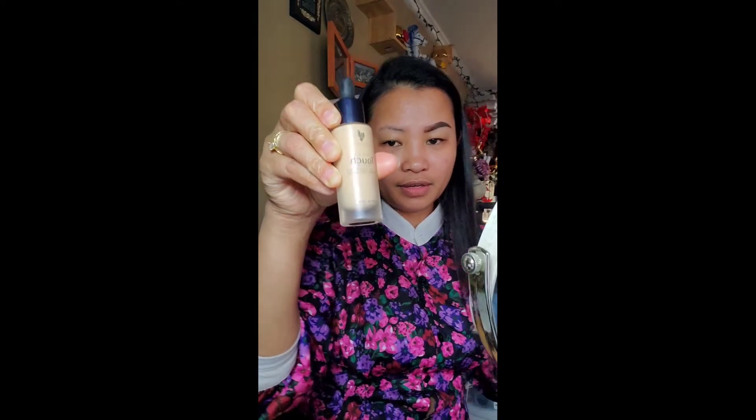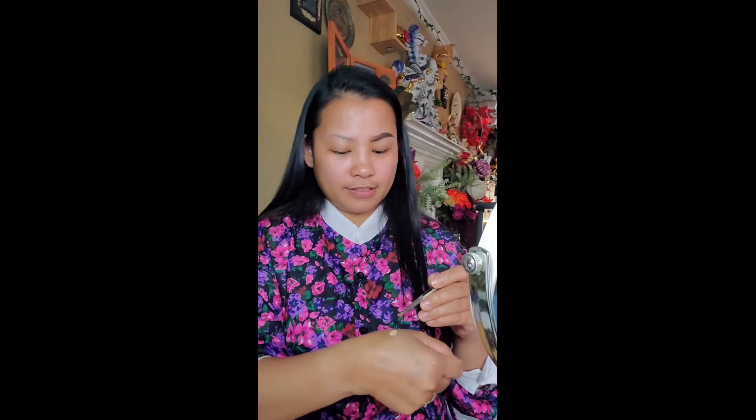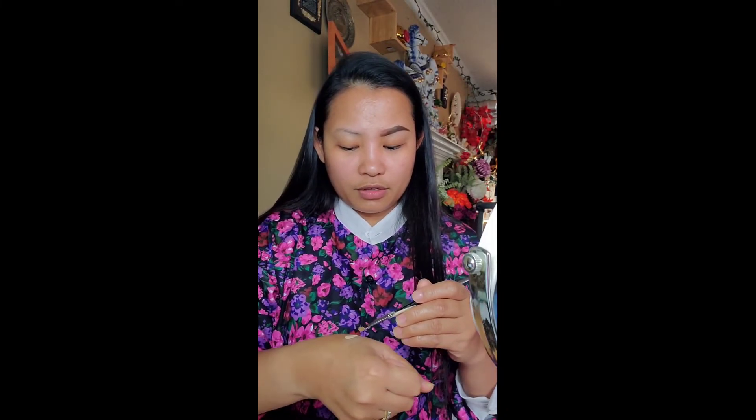I'm using the Unique product — the foundation from Unique. I love this product. I've been a customer for three years now. I started using it from 2017.